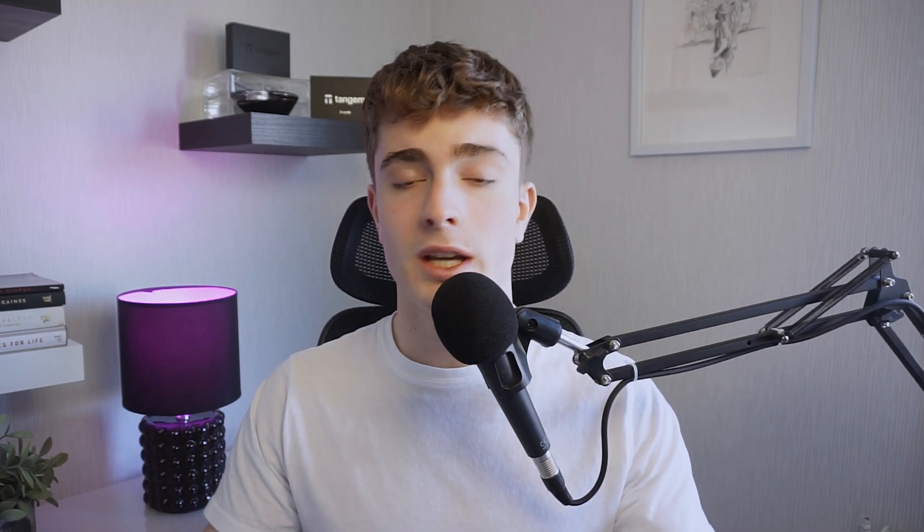Now the wallet is all set up and running. Just please remember to store your cards in different geographical locations and never tell anyone your access code that you can't trust. Also, never keep the access code on any device that is connected to the internet. Or if you decided to set the cards up with a seed phrase, don't keep those seed phrases on any device connected to the internet either. If you've made your decision and want to buy a hardware wallet, click the link at the top of the description to get to the official Tangium website — you also get 10% off by using my link. They are often out of stock so if you really want a set of cards, make sure to get yours before they're out of stock again.